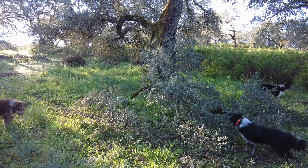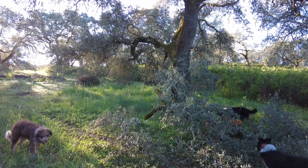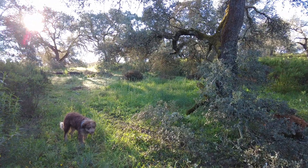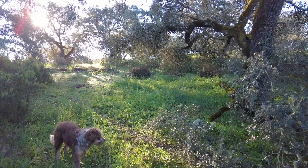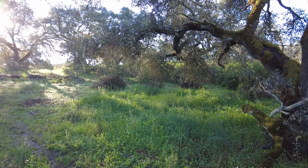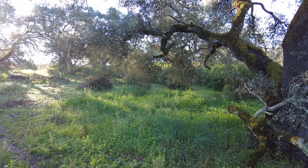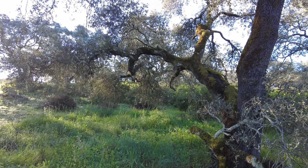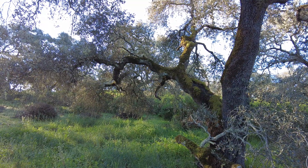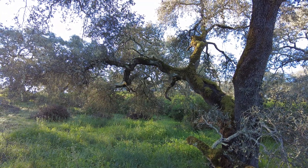A few branches came down from these holm oaks, and especially the ones that touch the earth and soil — we want to get them higher up. It makes it easier for us to move around and do things. It's a very difficult concept for me to grasp what to prune and what not, but I will learn.